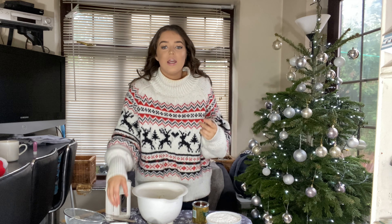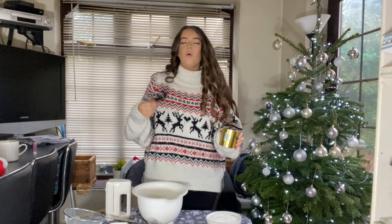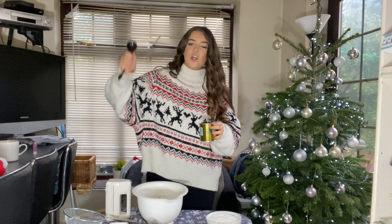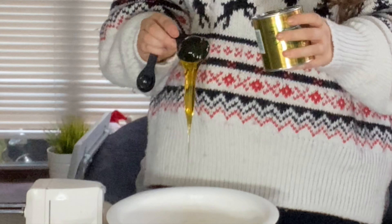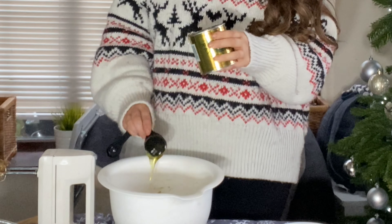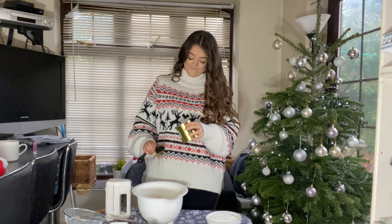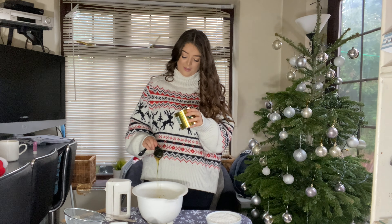A lot of you people will not actually know this ingredient goes in gingerbread. A lot of Americans, or if you watch an American cooking channel, they'll use an ingredient called molasses - basically a gooey liquid substance. We don't generally use molasses in the UK; we use golden syrup or just some sort of syrup. After the sugar and butter, we're going to need five tablespoons of syrup. It can be golden syrup - any kind of syrup. That gooey consistency is what gives ginger biscuits a chewy texture.